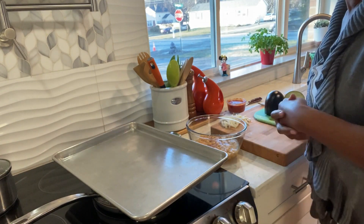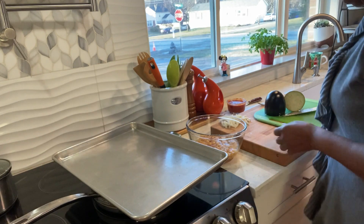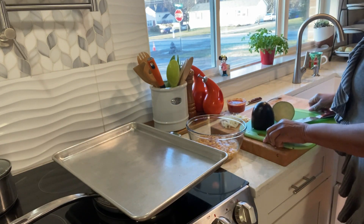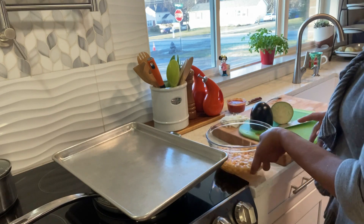Hi family, welcome back to MJ's kitchen. I hope you're having a great day. I'm going to make for you some eggplant stew with chickpeas.